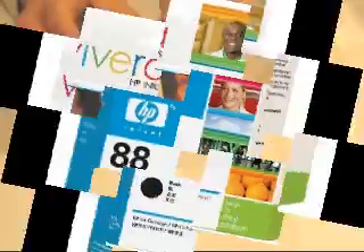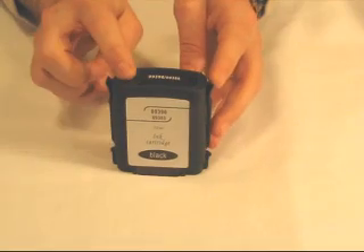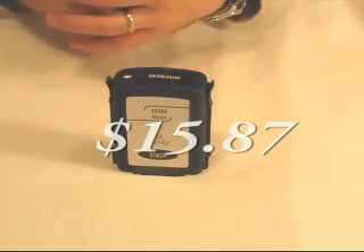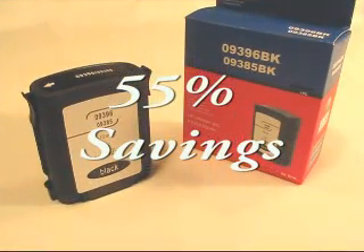A brand new HP cartridge retails for around $35 locally. This compatible cartridge sells for $15.87 at ASAP Inkjets, and that does include free shipping. That gives you about a 55% savings over the cost of retail.